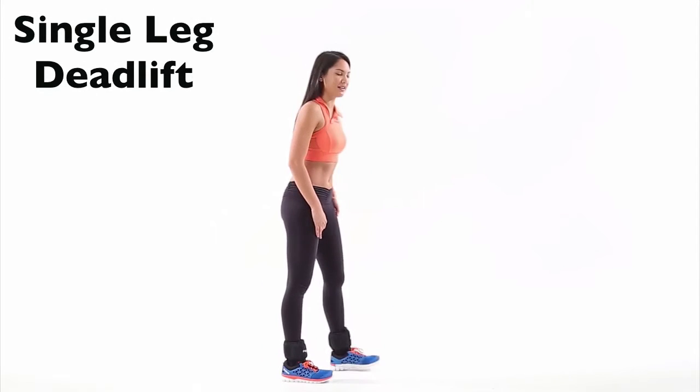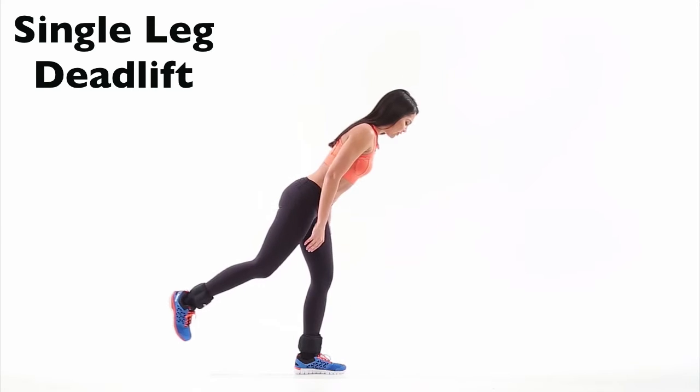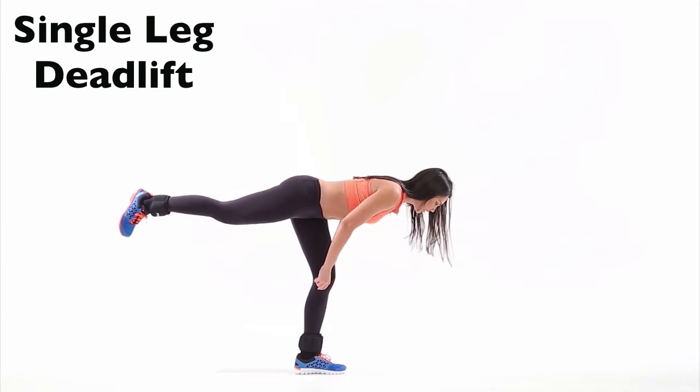We're going to be using ankle weights for this exercise. Standing with your left leg, you're going to bend that supporting leg just a little bit. Tilt your body forward, keeping that back leg straight.